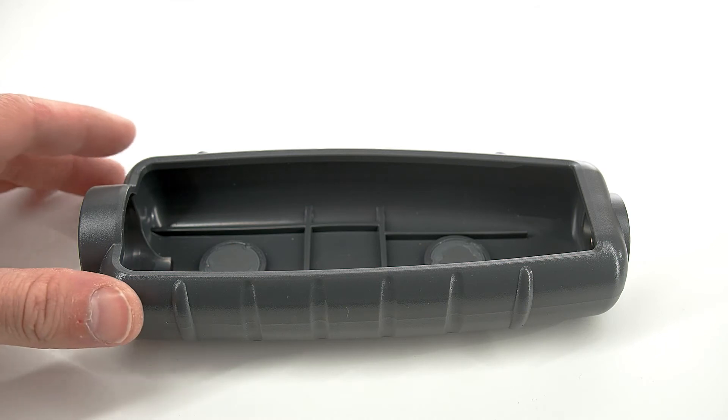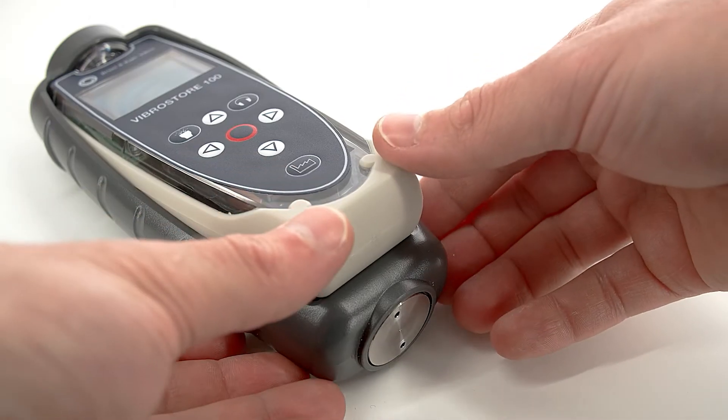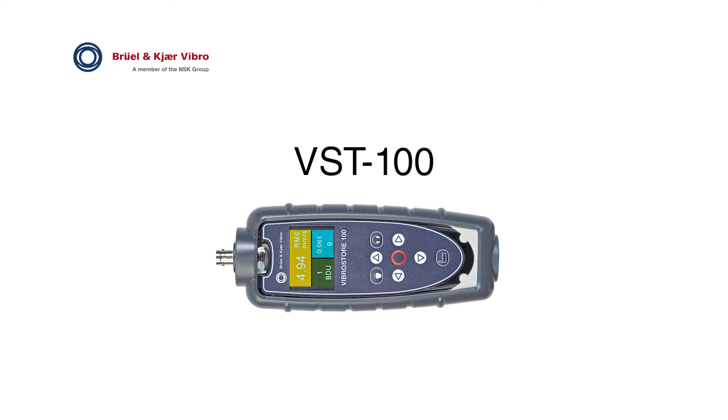With a stiff-fitting protection rubber boot, the ruggedized VibroStore 100 provides IP67 protection, which means it can withstand the demanding environmental conditions needed for your everyday work.